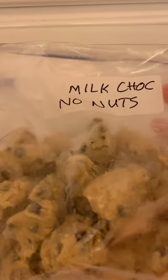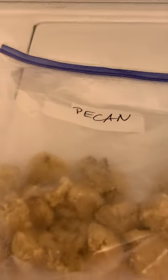I make up several batches: milk chocolate with no nuts, pecan, and an almond one. Sometimes I make them with coconut, sometimes with semi-sweet.